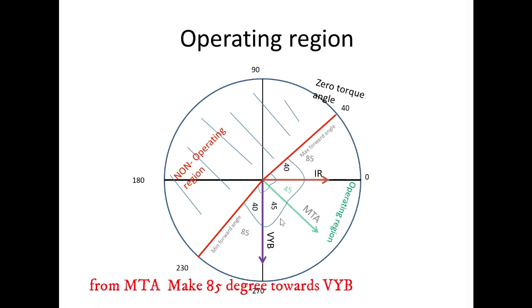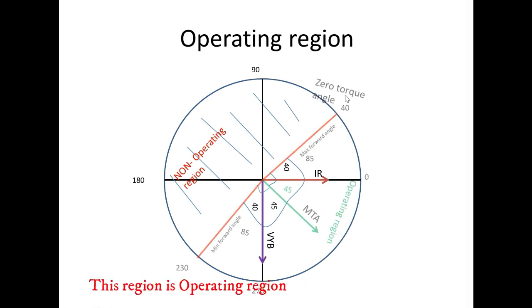From the maximum torque angle, make 85 degrees towards voltage YB — this is the minimum forward angle. This line is known as the zero torque angle. This region is the operating region; it covers from 40 to 230 degrees. The remaining area is the non-operating region.